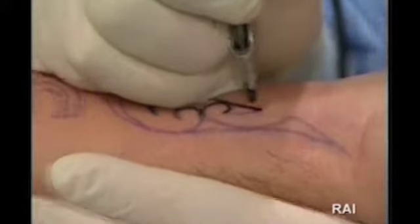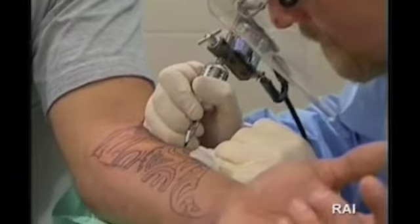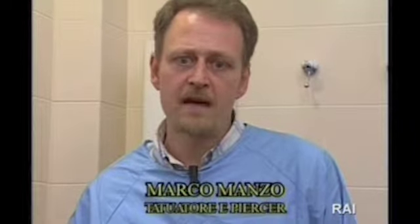La cura del tatuaggio è fondamentale per la buona riuscita di un tatuaggio. Non basta eseguire un tatuaggio in maniera perfetta: il cliente dopo che ha fatto un tatuaggio deve curarlo in una certa maniera. Quello che consigliamo noi è di lavare il tatuaggio dopo due ore dall'esecuzione, con acqua e sapone, mettere un velo di vasellina e coprirlo con della carta.